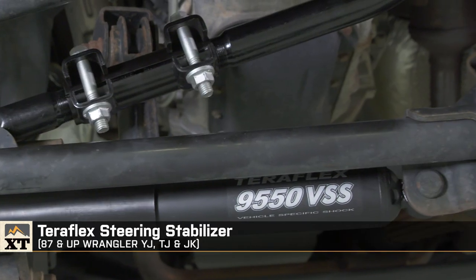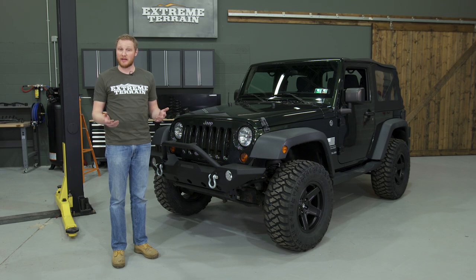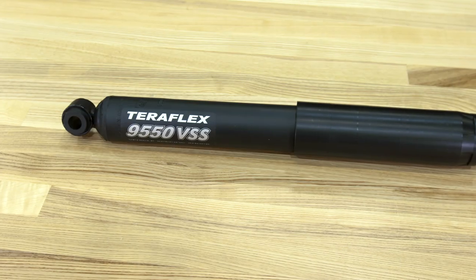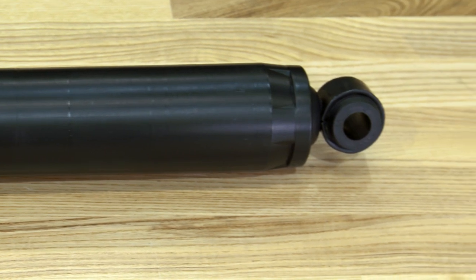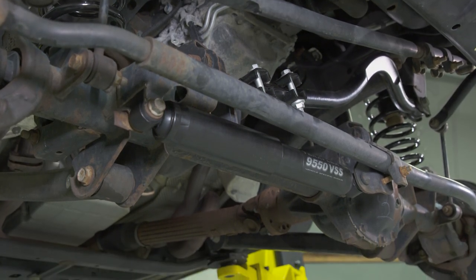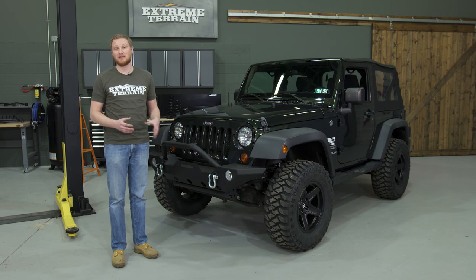The last suspension component we added was a new steering stabilizer, also called a steering dampener — they're the same thing. A steering stabilizer is designed to do one thing: when you're driving down the road and hit a bump, especially with a large tire, you can get additional feedback through the steering wheel, and the dampener will help to reduce that. A steering stabilizer is not there to fix a wobble, bump steer, or especially a death wobble. If you have any of those pre-existing conditions and add a new steering stabilizer, it might cover them up briefly, but you'll end up blowing out the stabilizer and still have the same condition. There are ways to diagnose and fix those suspension conditions, and a steering stabilizer is not one of them.